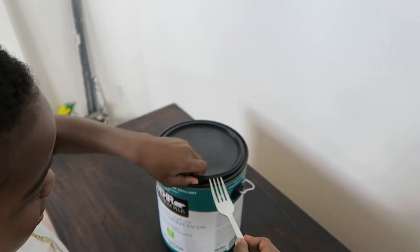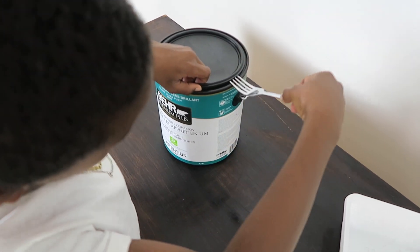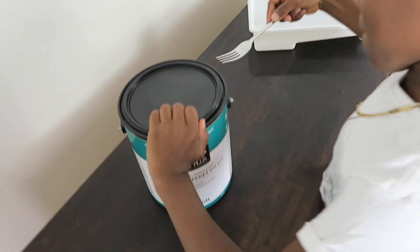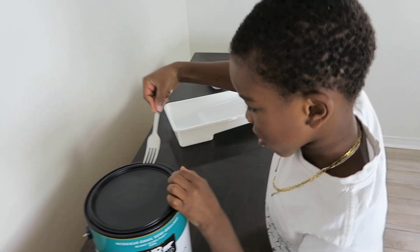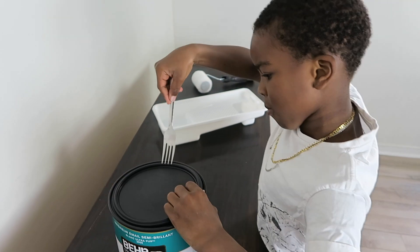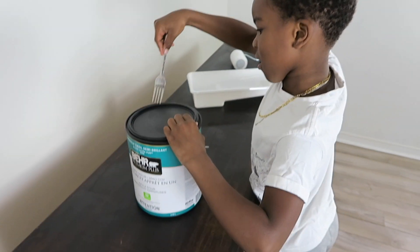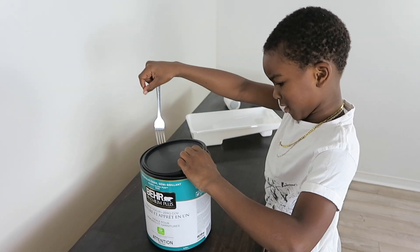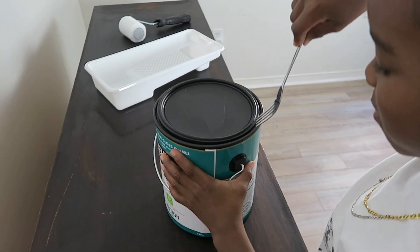We can hear the air releasing, so it's working. I tell him I guess he knows what he's doing, so I joke that I'm going to go take a nap and expect everything to be painted when I come back. I honestly can't believe a fork actually works for that.